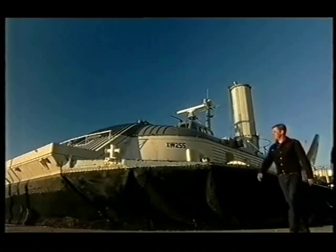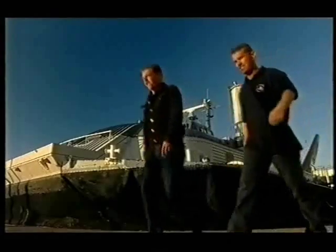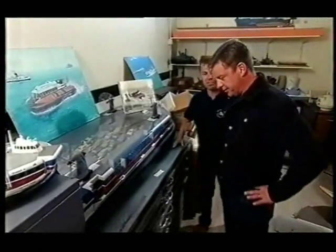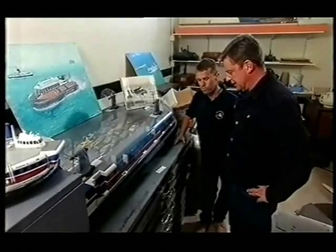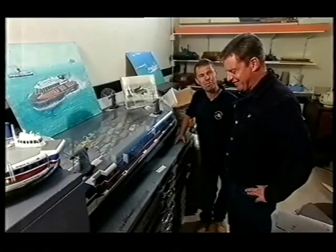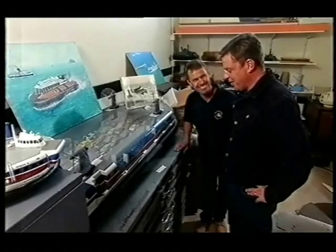I'm back at the hovercraft museum to try and find Mike's early plans. There are about 15 or 16 drawers of drawings — somewhere there's a Skimmer 12. Great — start from the top, work your way down, and I'll get the coffee.